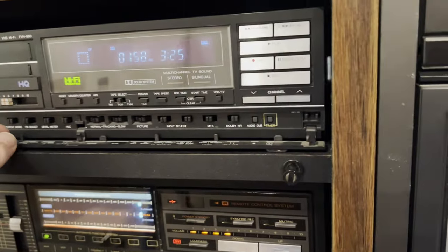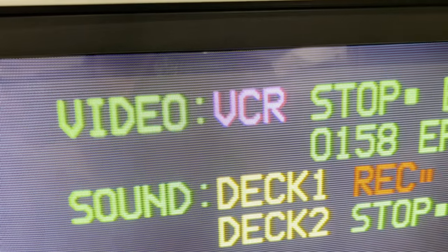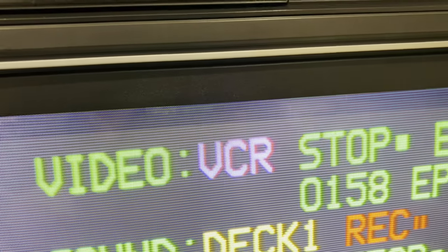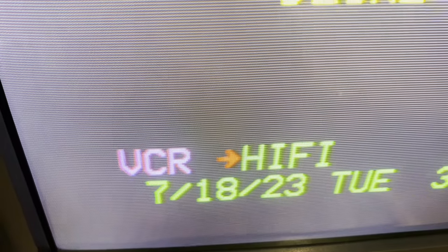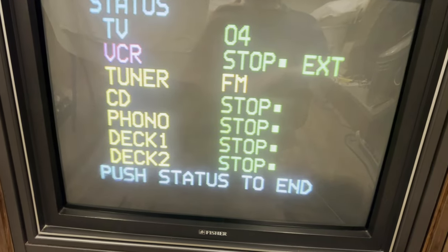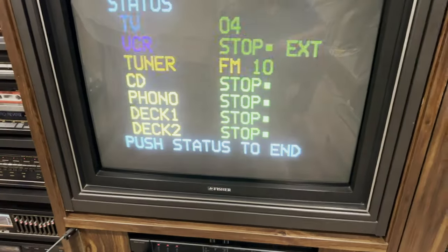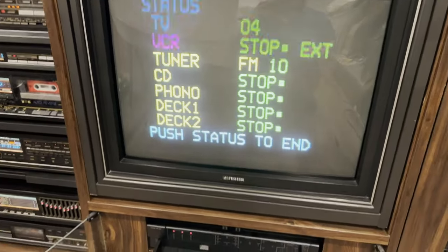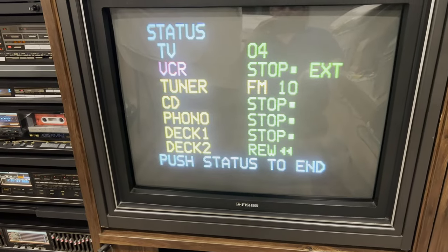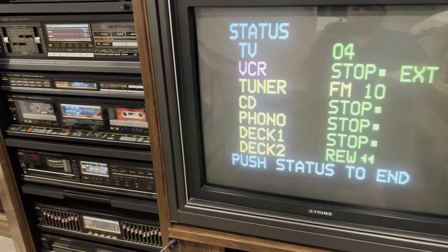It shows various information on the VCR when I change settings — output modes and different stuff when you select things on the VCR. The screen display button is on the remote. You can check the status of all the equipment — the VCR, the CD, the tuner. If we want to start the tape deck, you can select deck one or deck two, and if I hit rewind you can see it shows the status on the screen and the tape is rewinding. It went to stop and then you can play.